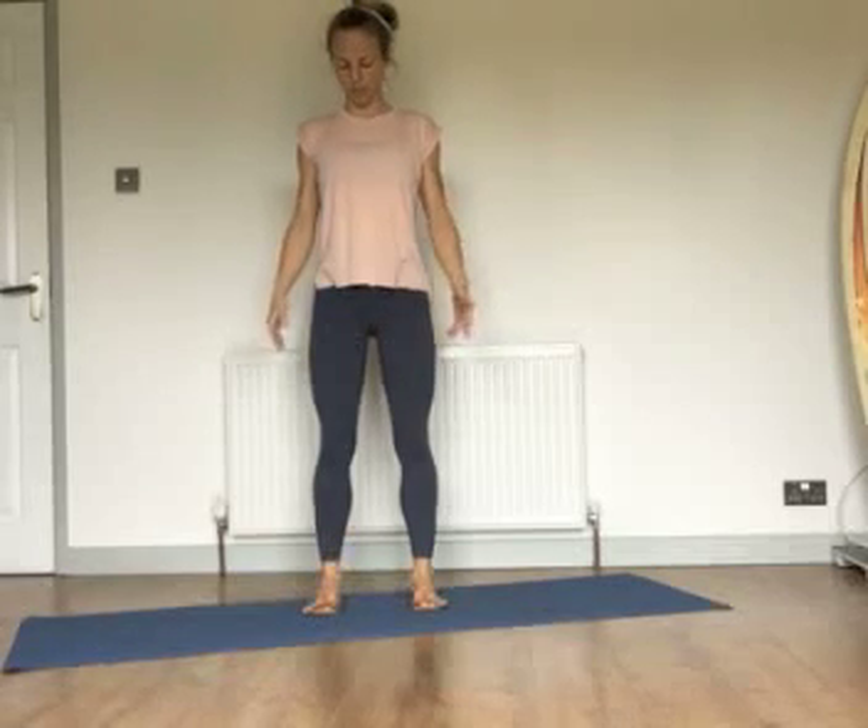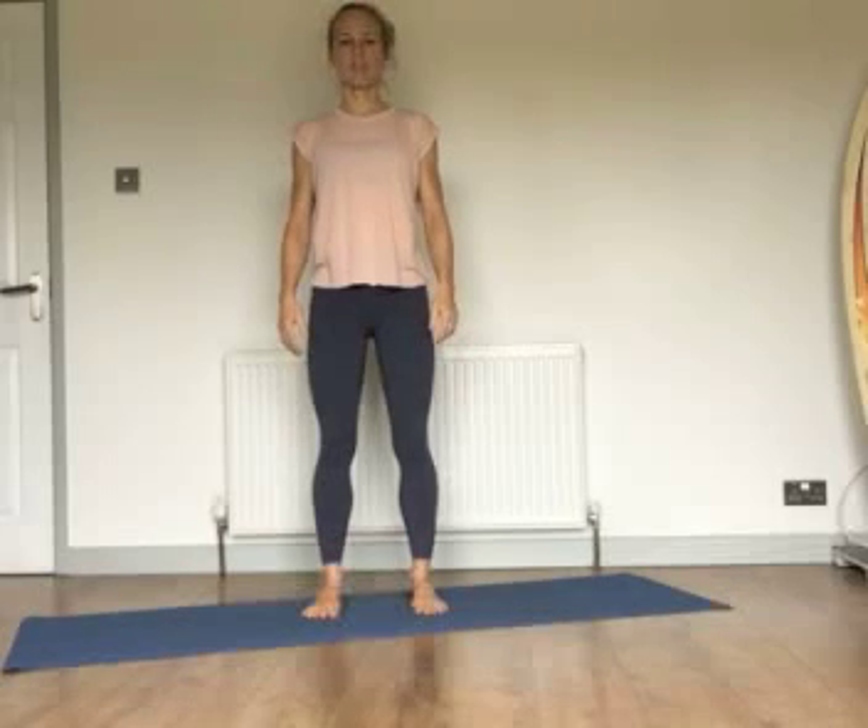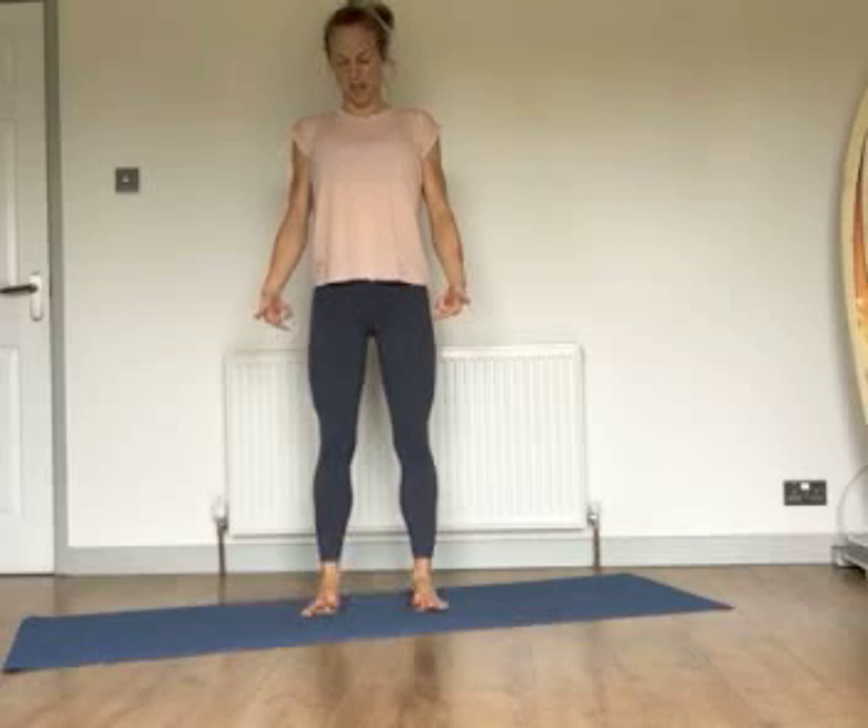To start, stand with the feet a nice hip width — more shoulder width distance apart. Spread all ten toes out and try to lift them up off the floor. If you can't physically lift them, just really try and look down at them — that sometimes helps as well. So you're going to lift all ten toes, take a big breath in, feel the ribcage front, back and sides, and then exhale as you peel the little toe back to the big toe.